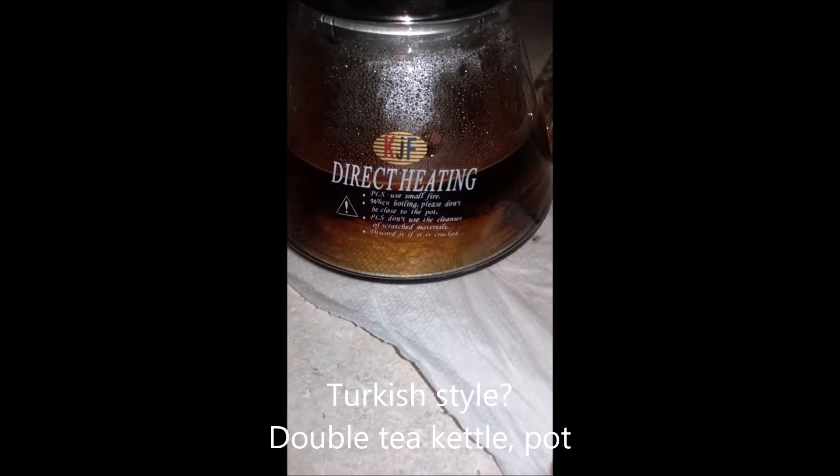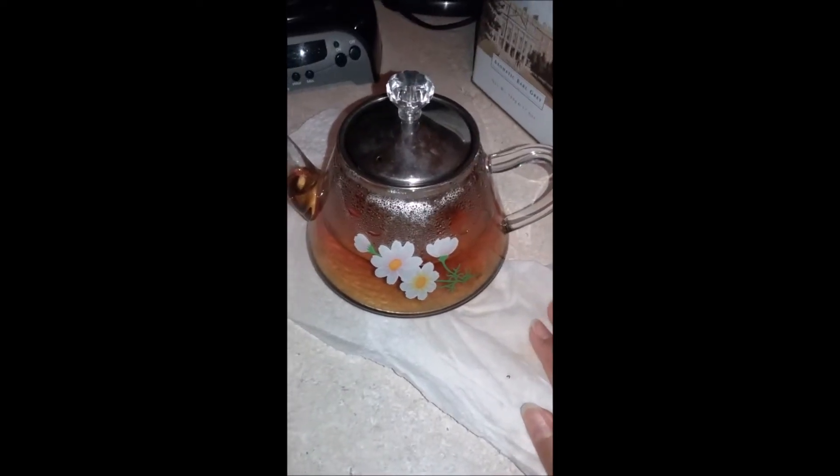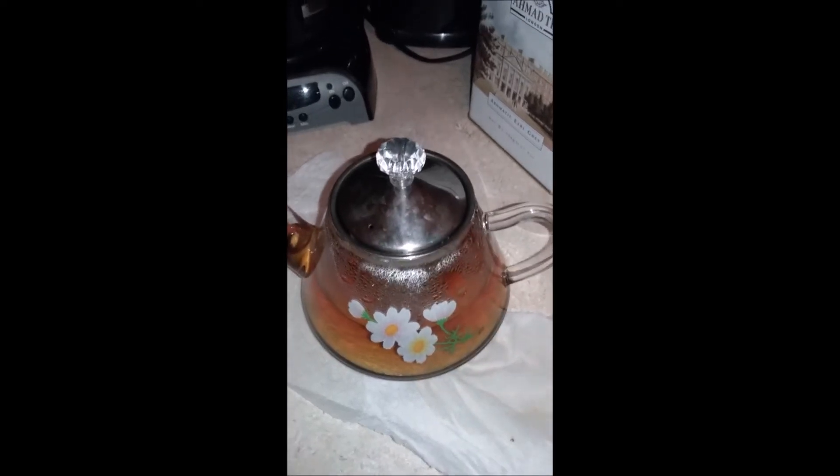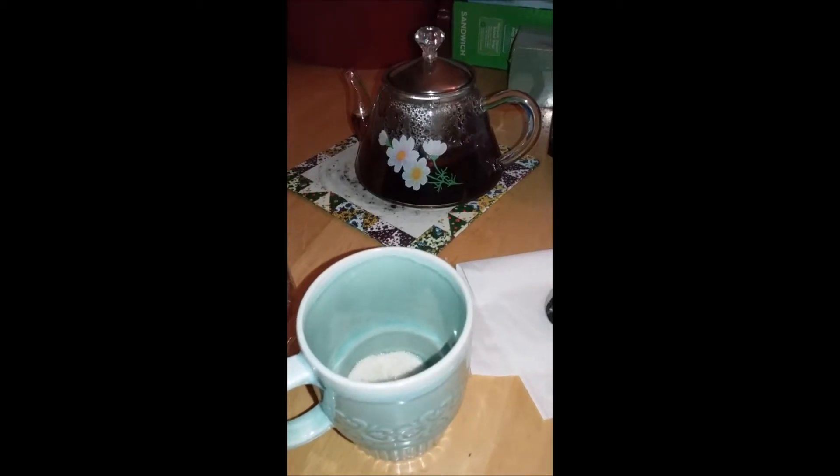This little measuring spoon I'm pretty sure I got from Dollar Tree. I thought I'd show you this teapot — we got it over in Little India. I couldn't tell you exactly where to purchase it but I think you can find it online because I looked for it one time. The brand is probably KJF, and it gives instructions for direct heating. This is part of a bigger teapot set — there's a bigger teapot and then this one sits on top of it or something like that. If any of you are interested in how to prepare tea that way, let me know and I'll do a video on it.